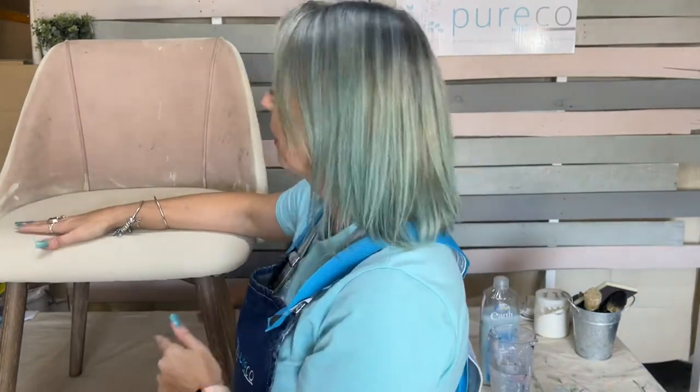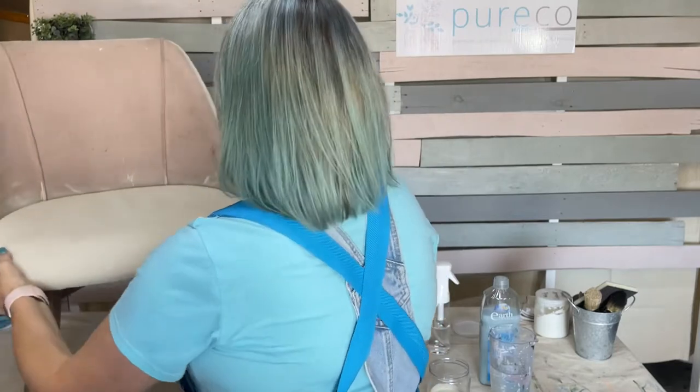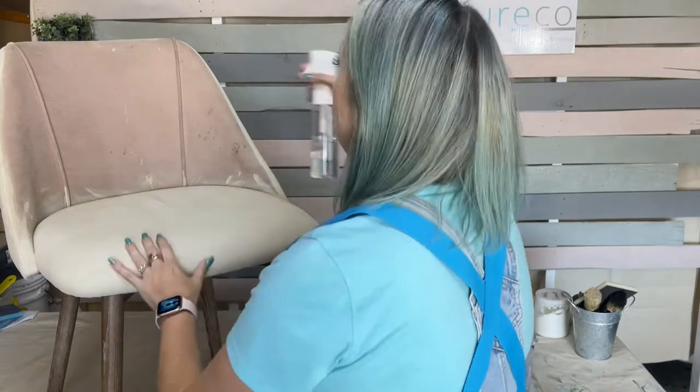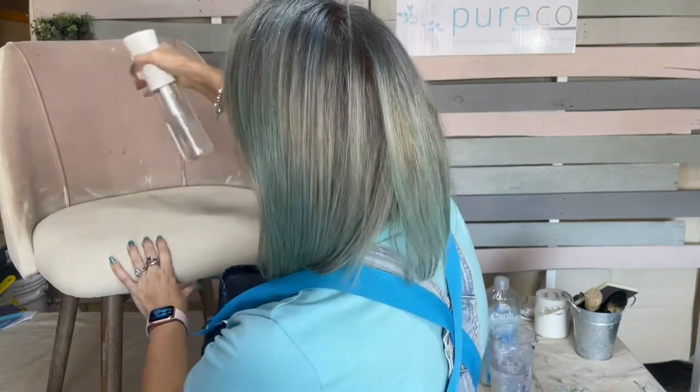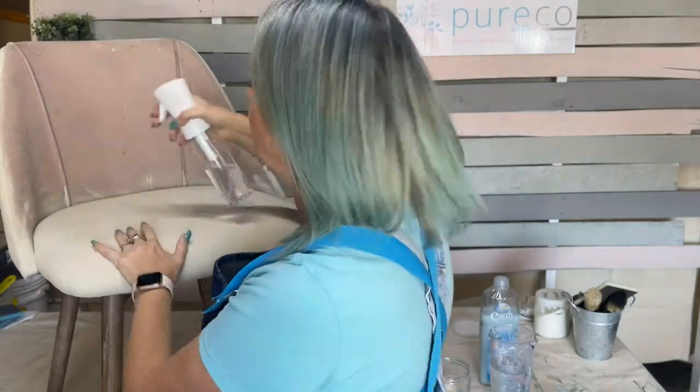What I'll do is start from the beginning and show you each layer and how I do it. To start off, I spray with water — I don't saturate it, I just dampen it slightly.